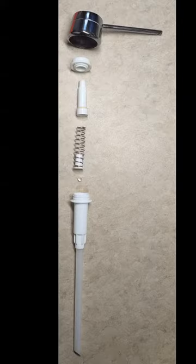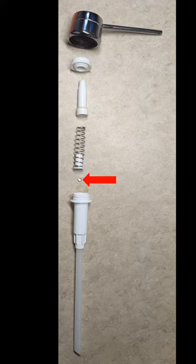Now you will discover the pump internals. Watch for this sphere — it acts as a lower check valve.